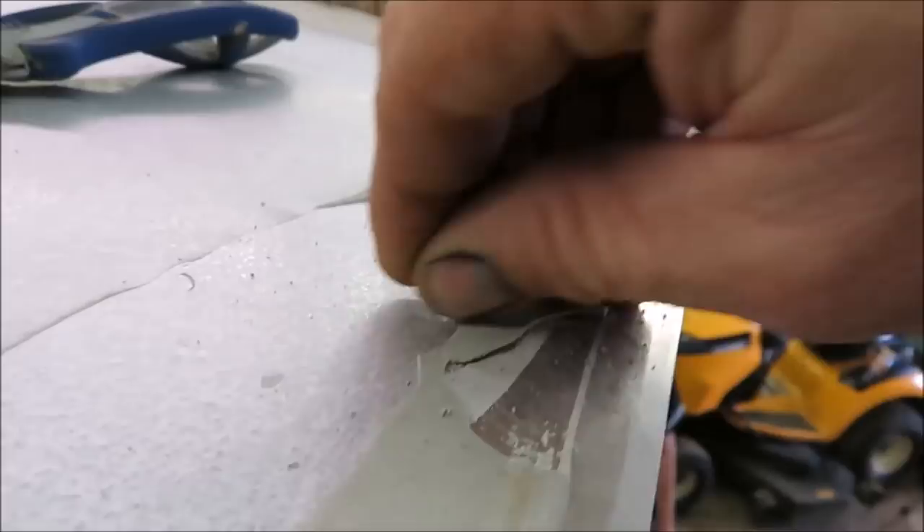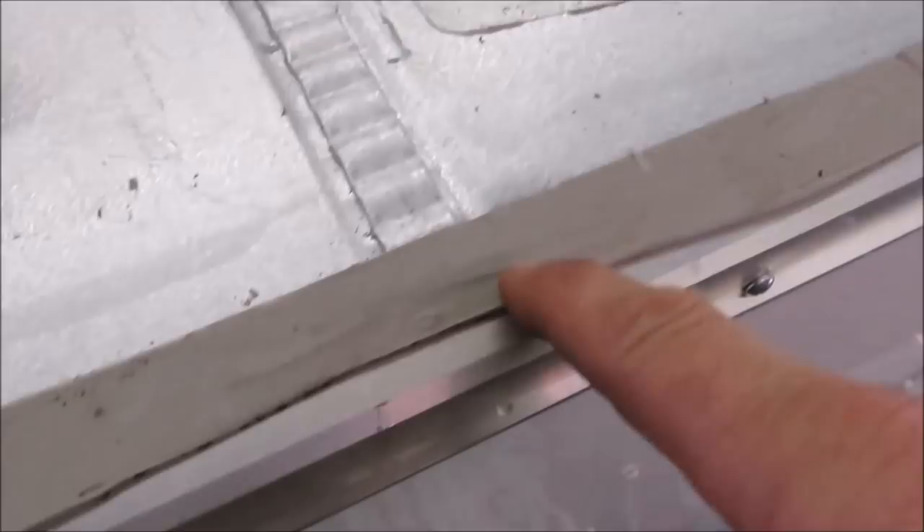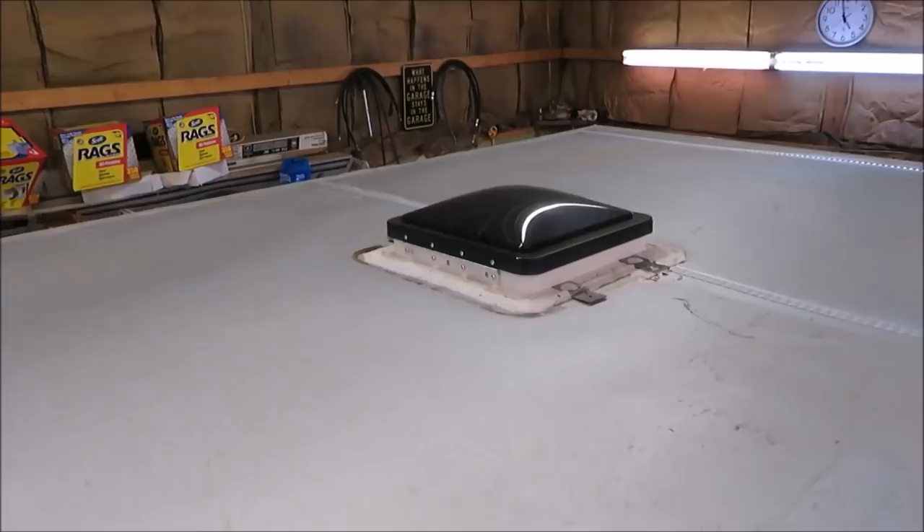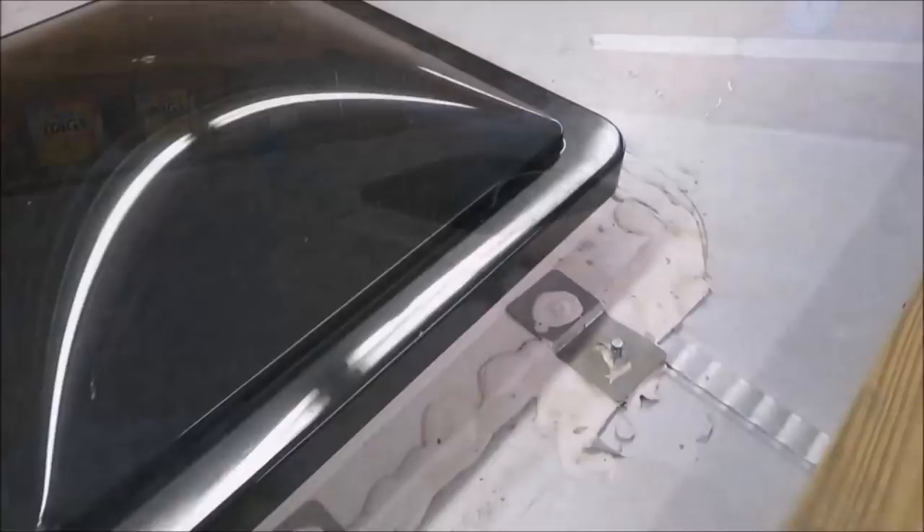As you can see, we're getting it off. The only place it really stuck good is there, and I'm going to need a razor blade knife to get it off that aluminum. But I'm almost back over to where I started. It's taking a little time. I'm going to see if I can get that thing out of there tonight too.